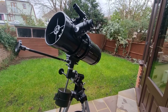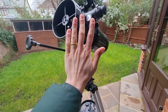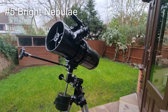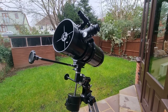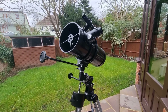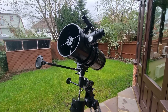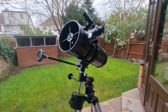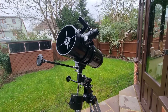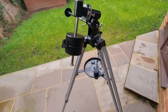At number five we have bright nebulae. A couple that I recommend you try to see are the Orion Nebula, the Lagoon Nebula in Sagittarius, and the Ring Nebula in Lyra. These all showcase the birth and death of stars. These gaseous clouds glow in different colors and shapes, offering a peek into the complexities of stellar evolution. It's really interesting.